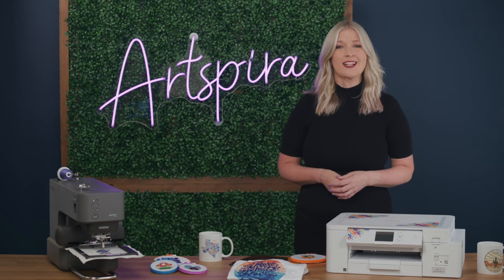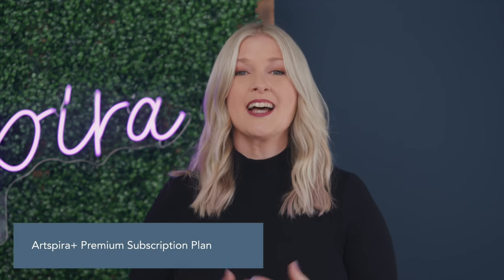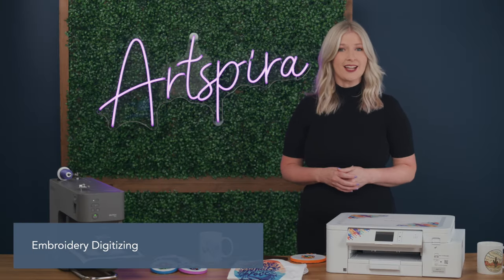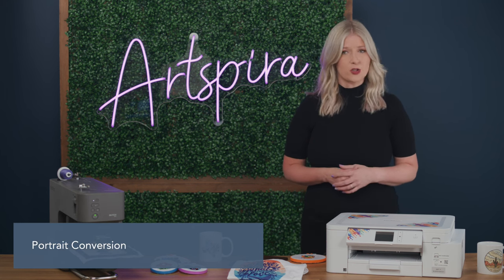Many of our customers are ready to take their crafting and embroidery skills to the next level. So we are excited to announce we have launched Artspira Plus — a subscription plan that provides exceptional features like cross stitching, embroidery digitizing, line art tracing, augmented reality, and portrait conversion.